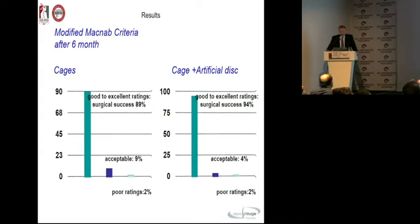We find for the modified Macnab score after six months a little bit superior result for the combined group, and also after one year, two years, and three years — around about 10 percent more success. This is not huge; it is statistically significant, but not highly so. When we see this data, we have to remember this is a procedure for young people — we don't know what happens to this group of 30-to-40-year-olds when they reach age 50 or 60.